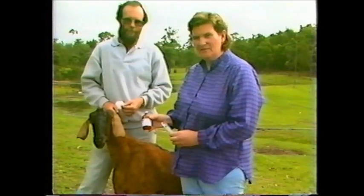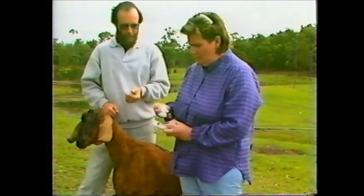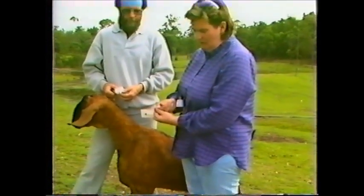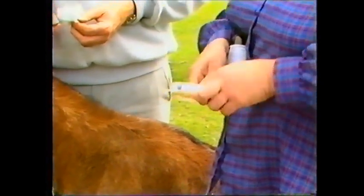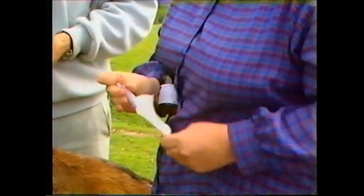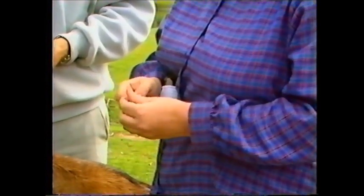I'm now going to give this goat a subcutaneous injection. Firstly, wipe the top of the bottle with some cotton wool with methylated spirits. Then break open the needle case. A 20 gauge by 1 inch needle is a very useful size. The needle is inserted onto the syringe and the top case removed.